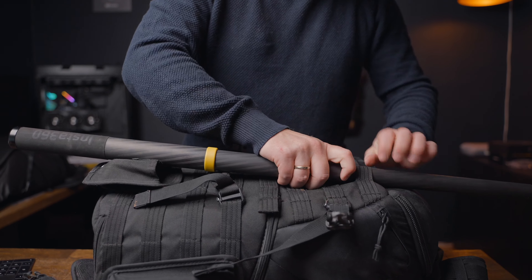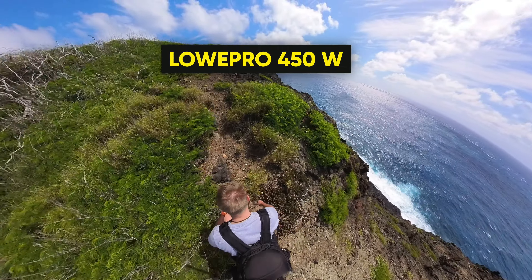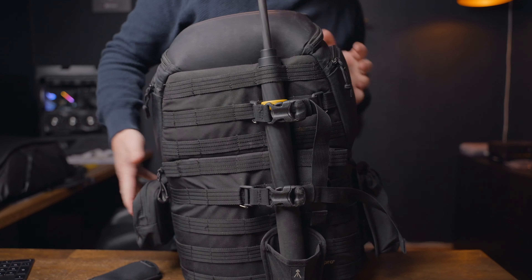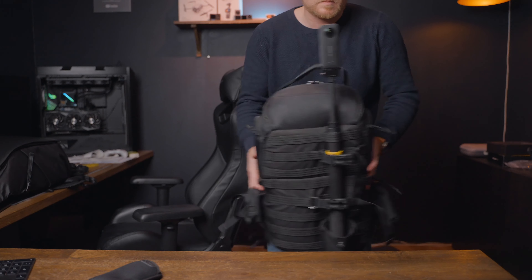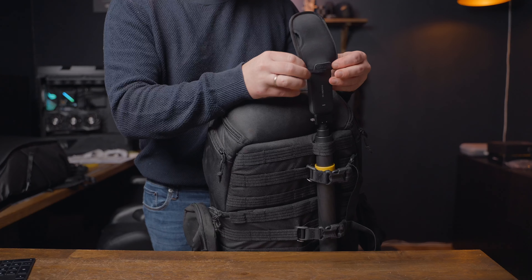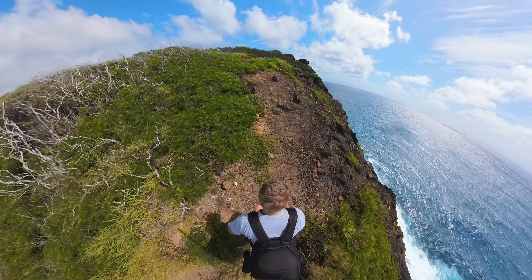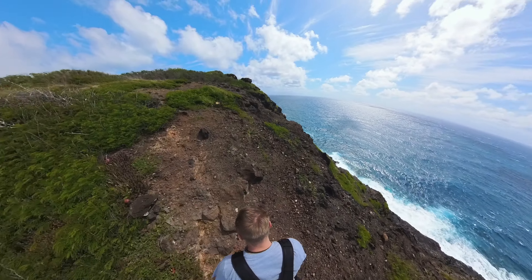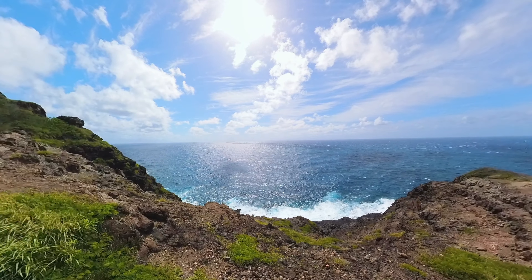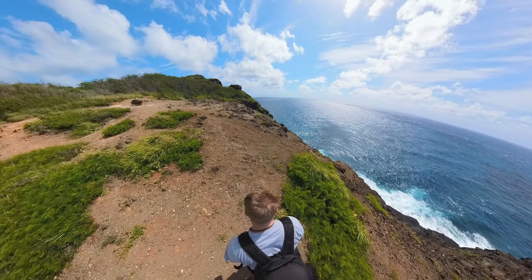For the backpack shot, I mount the 3-meter selfie stick on the backpack itself — I use the Lowepro 450W, which has a pouch for tripods, perfect for a selfie stick. It also has belt locks to keep everything in place. I position the X3 so one lens faces forward and the other faces backwards, which gives extra crisp quality since most shots show the front and back.